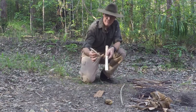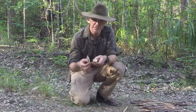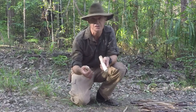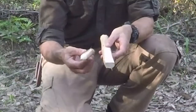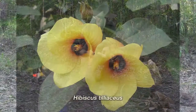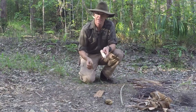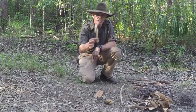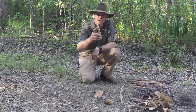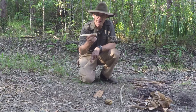The hearth board and the drill need to be made from the same type of wood. For any friction method we need a nice light balsa-type wood — in Australia, grass tree or the Xanthorrhoea species. Today I'm using a native coastal hibiscus that I've pre-cut and dried. Lantana is another good option. The drill is like a pencil: sharp at one end for less friction, blunt at the other end for greater friction.